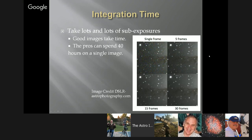The guys who are doing it well can spend 40 hours on a single image — that's just the way it is. Good images take time. You cannot reduce the noise on a single frame in post-processing and get a great image. It's more about increasing the signal. That's our primary goal.